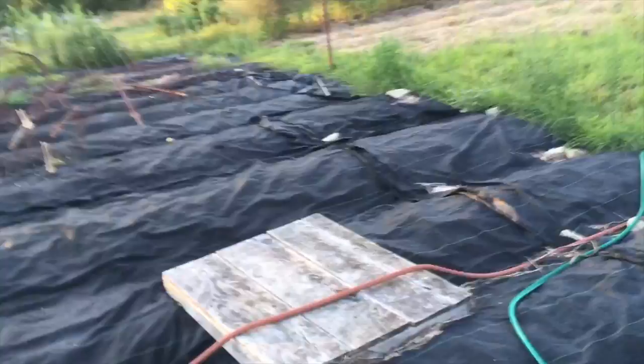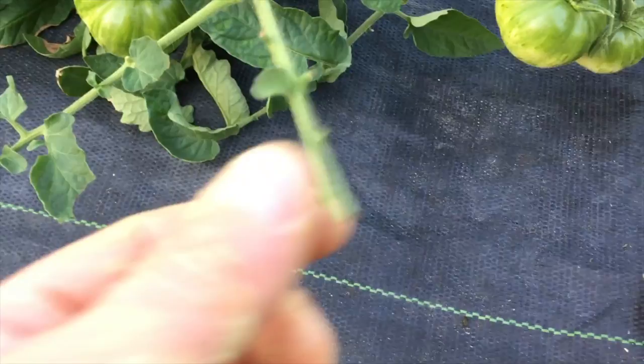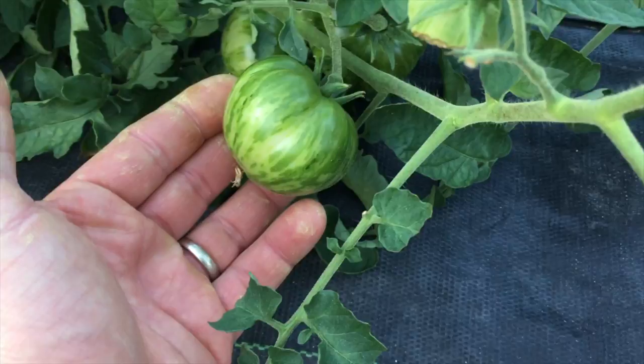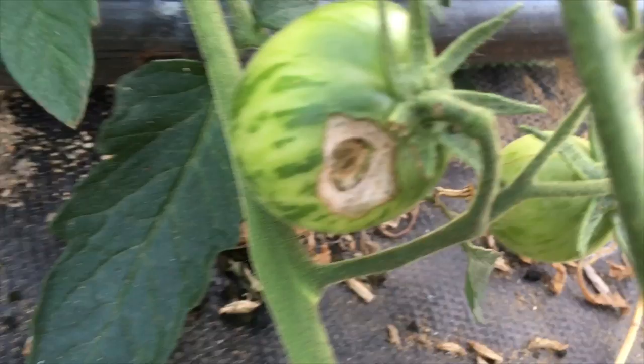Here's another warning sign that you have a horn worm problem: not only will you have black droppings, but this is what they do to your tomatoes — they just eat the leaves right off. And once they find a green tomato, they'll just eat right into it. When you see the droppings, look for more evidence like eaten leaves. This is an eaten tomato — that is horn worm damage right there.